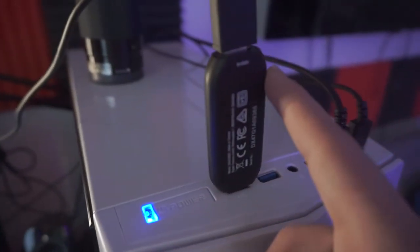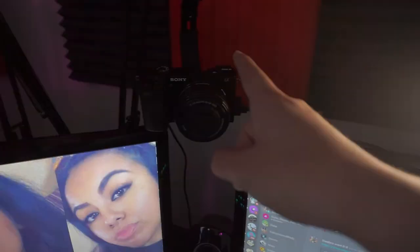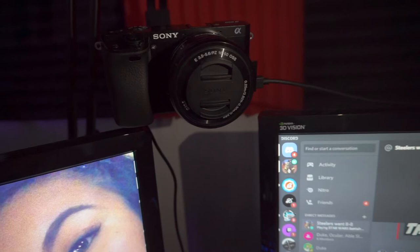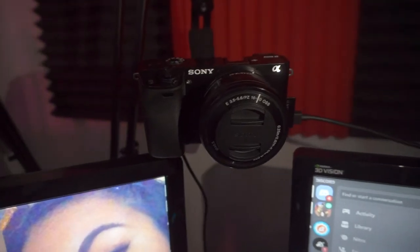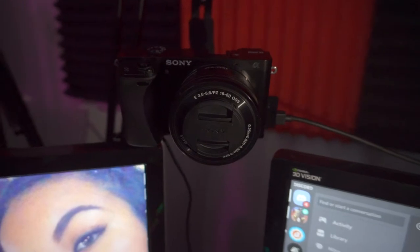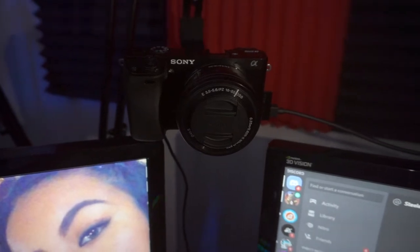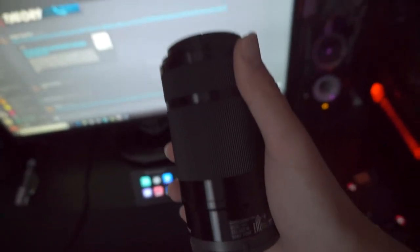Right here is the Elgato cam link. I know cable management sucks, I'm sorry, I'm trying my best. This goes from all the way over here to right here. So this is the Sony A6000 and the quality on it is amazing. I highly recommend it — it is a good streaming camera, good vlogging camera. The quality is super clean. I think I got it for like $700 something and that was the bundle when it was on sale. So it came with the camera, the kit lens, and I also got this big lens right here.